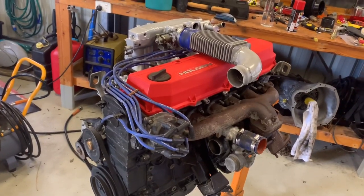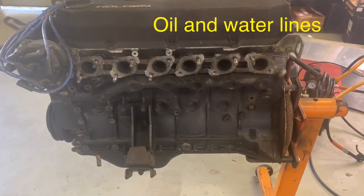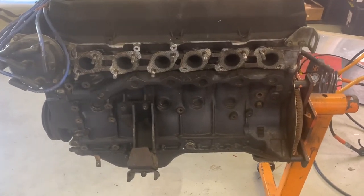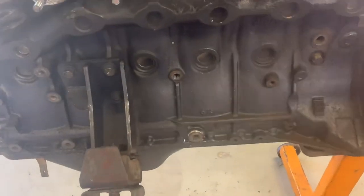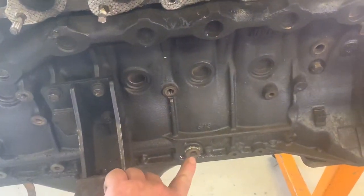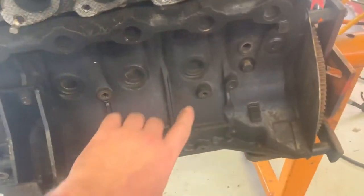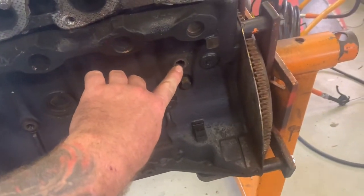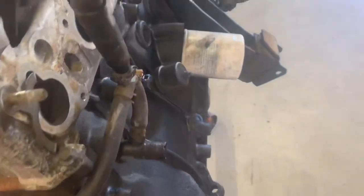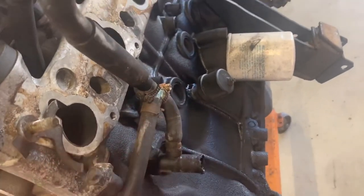The Series 2 A6 block is already drilled for the oil and water lines. This one here is your oil in, that's your oil return, this is your water return, and around here which tees in off here is your water in.